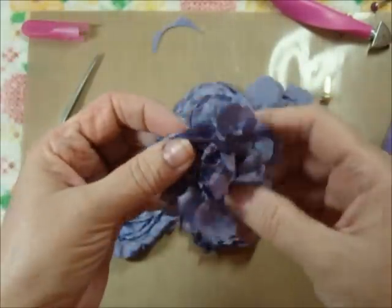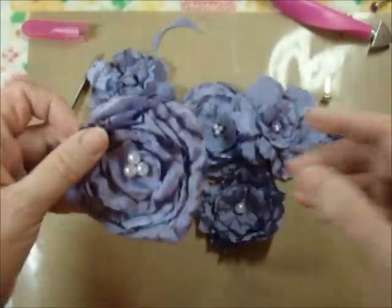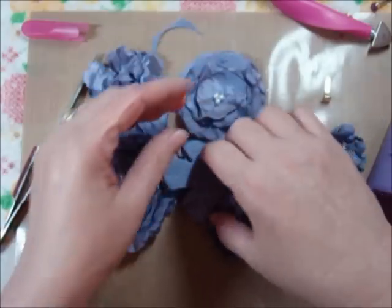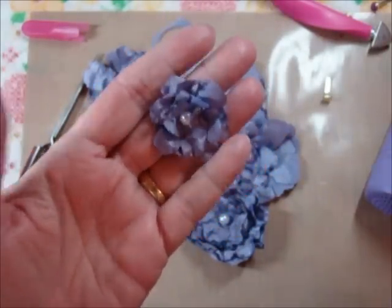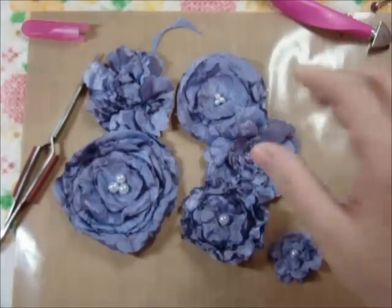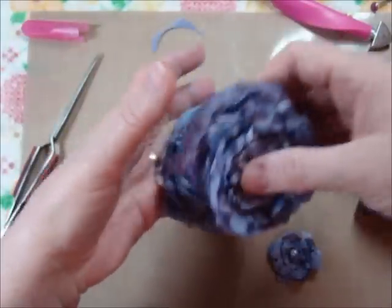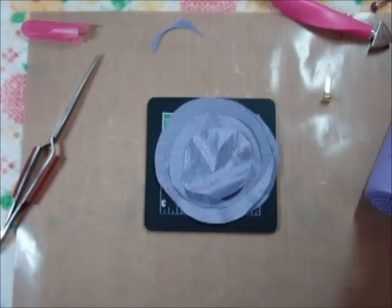So these are different ones. This was cut from the Tim Holtz Tattered Florals die, but the rest of them are just circles that I've cut and melted. I know a lot of people do that with candles — I am a wimp, I guess. I think that's an accident waiting to happen as far as I'm concerned. So maybe what I'm doing is just as dangerous, but I use my embossing gun.